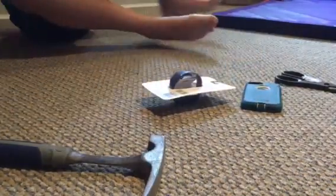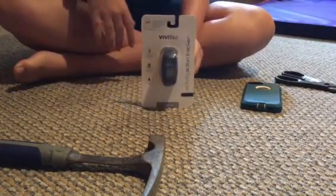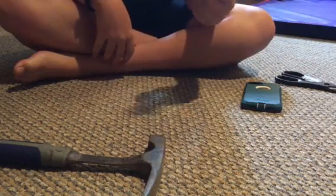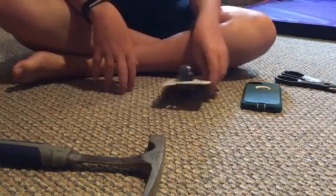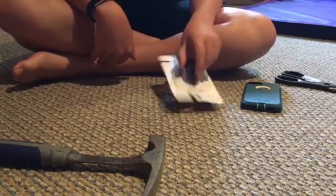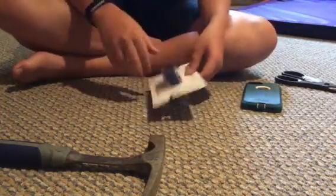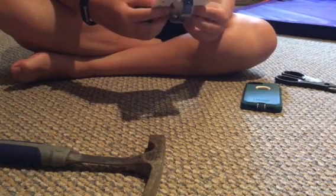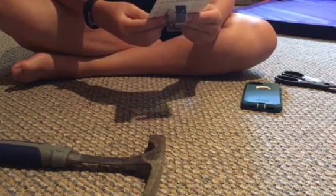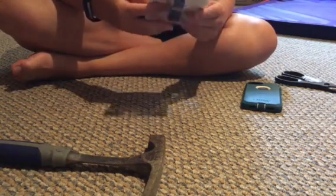Hey guys, welcome to a new video. Today I'll be reviewing a $5 Vivitar activity action tracker. I'm gonna use this when I go to camp because I don't want to take the DZ09 smartwatch — you're not allowed to have a phone-type thing — and my Fitbit is too expensive. It's got track calories, steps, distance, and time, a comfy latex-free strap with LCD display, and a sweat-proof band.